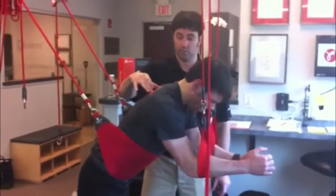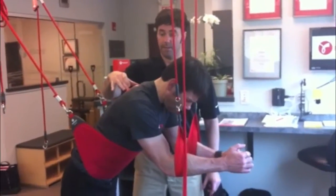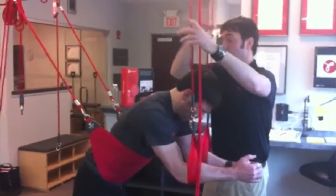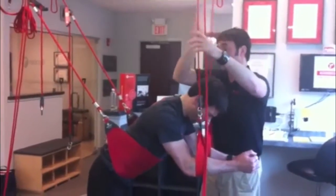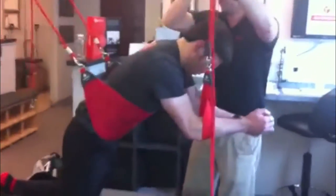The scapula right there — perfect. You got a super stable position; maintain that position there, and now we can just challenge it. As they start to get more efficient at doing it, have them start to hold the positions and ranges.